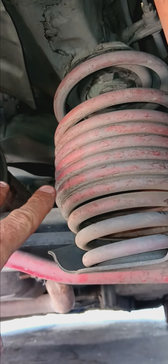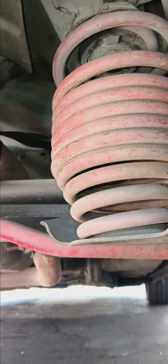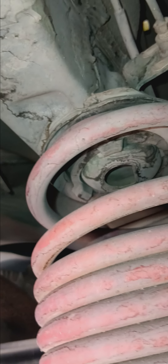They actually say Eibach, but they're upside down because Eibach is upside down. The other thing I realized today is they didn't put the rubber isolators on the bottom portion. You can see them up here on the top, but not on the bottom. It's also annoying.